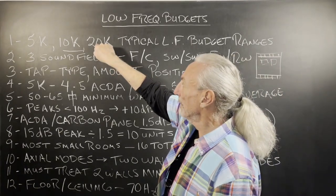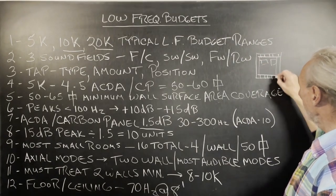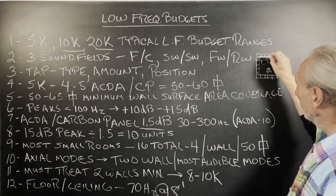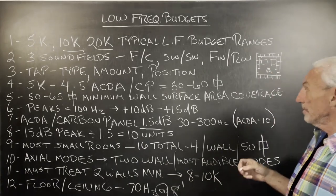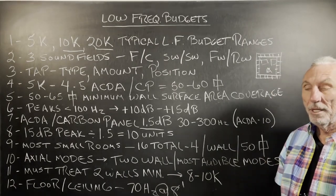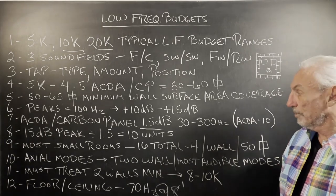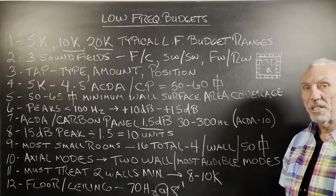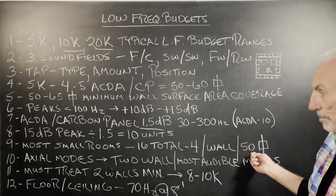That's where the 20K comes in. People with that kind of budget can treat all the walls and basically build a new frequency-response-friendly environment. You've heard the expression 'room within a room' — that's kind of what we're doing here. We're not getting out the hammer, nails, and saw, but we're using panels to create a room that's more frequency-response balanced. Our technology reflects the way your room should be built — the density, absorption rates and levels, all of that. Most small rooms take about 16 units, and it's usually about 50 square feet per wall.